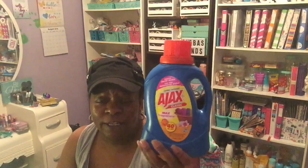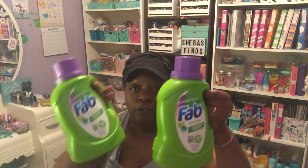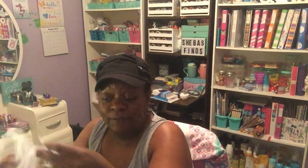Back at Dollar Tree — this seems to come and go — they had the Ajax Classic laundry detergent in a 40 fluid ounce bottle. I got one of those, and two of the Fab Classic Spring Magic 40 fluid ounce laundry detergent. I normally use Arm & Hammer, but I like to have these as backup when I'm running low or funds are low. I also got two of the Final Touch fabric softener in Spring Fresh, 35 fluid ounces — I got three of those. Happy to see that back at Dollar Tree.